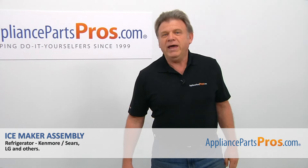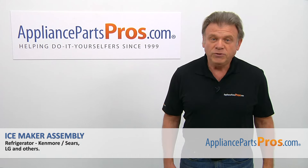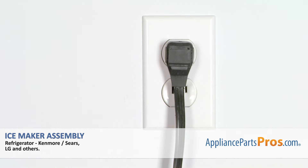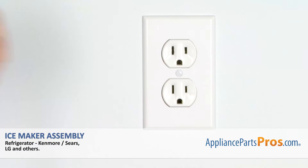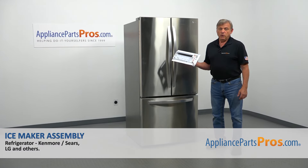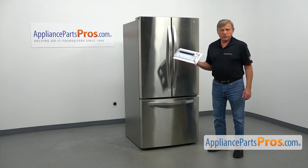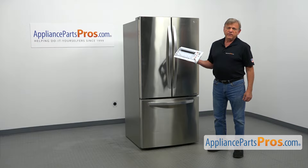Hi, I'm Simon with AppliancePartsPros.com. Today we're going to show you how to repair your appliance. Are you ready? Remember, anytime you work on your appliance, make sure it's unplugged or the circuit breakers are off so there's no chance of electrocution. In this video, we'll show you how to replace the ice maker assembly in an LG refrigerator. It's going to be a very easy repair that should only take a few minutes.